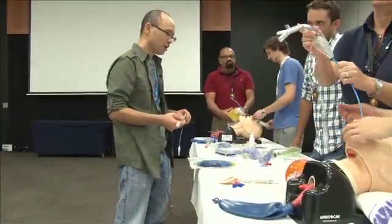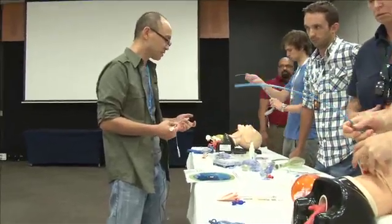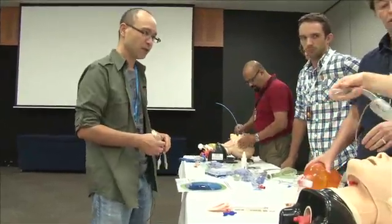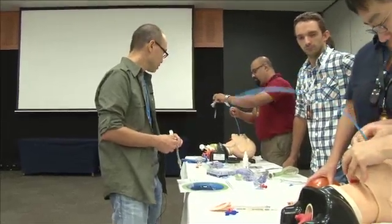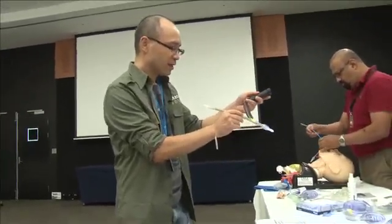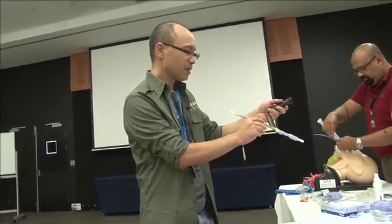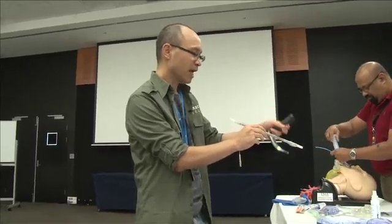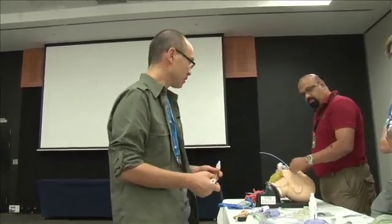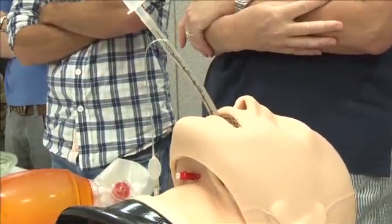In the situation where you either don't have an LMA, it's failed, it's not the right size, or it's not working - there has been an improvised technique described in the literature, which I've used twice, where you can use an endotracheal tube as an improvised supraglottic. Basically the idea is that you've been trying to intubate and you can't get it in. Just remember, you've got a cuffed airway down there already. So if you just place it in the posterior pharynx and inflate the cuff, that acts as a form of a supraglottic airway. Try inflating the cuff and see if you can ventilate the mannequin with that.